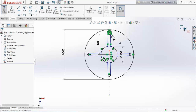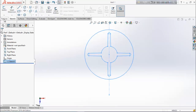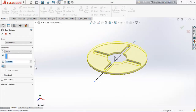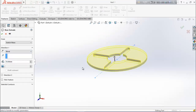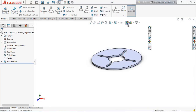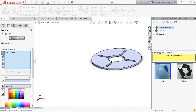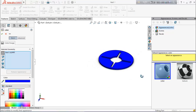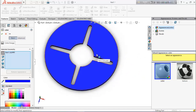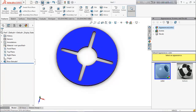Now exit the sketch. From features, select extrude boss base and extrude it up to 10 millimeters. Now define the color — choose blue. Our driven wheel is ready.